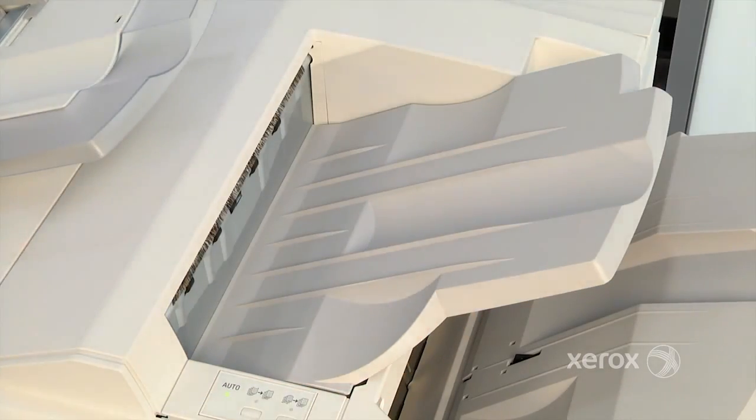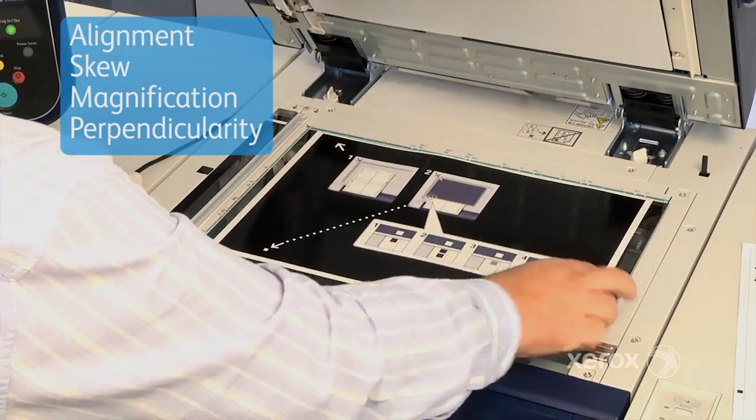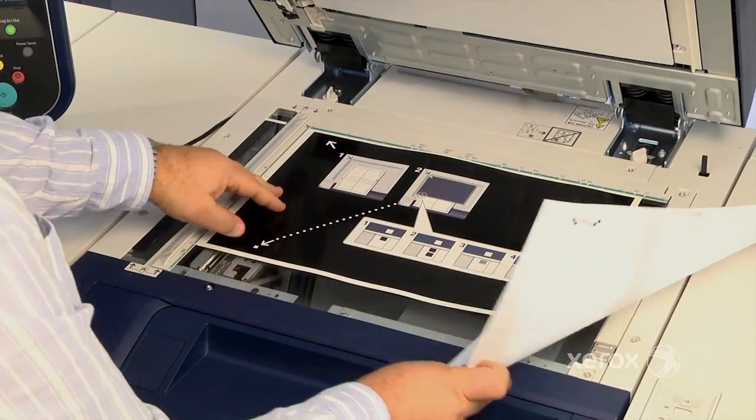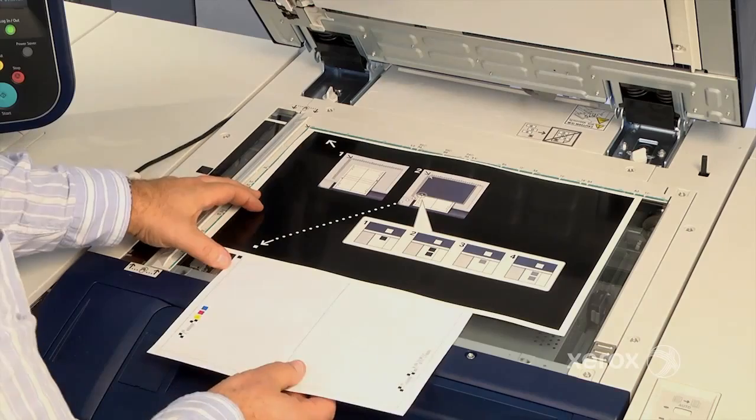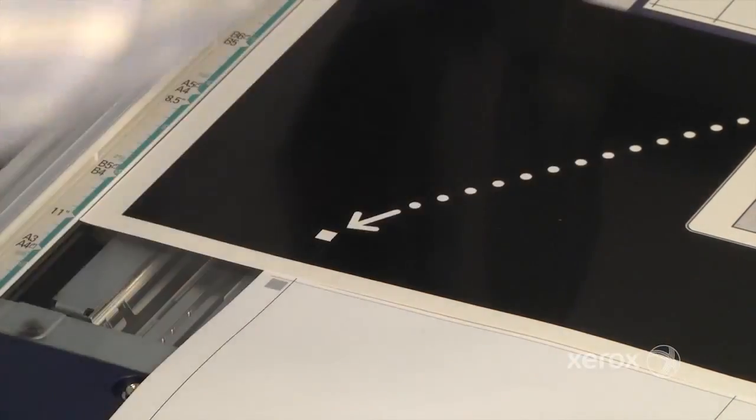From here, you can measure alignment, skew, magnification, and perpendicularity. Follow the prompts on the screen for scanning the sample sheets, being careful to position the pages as instructed for each step.